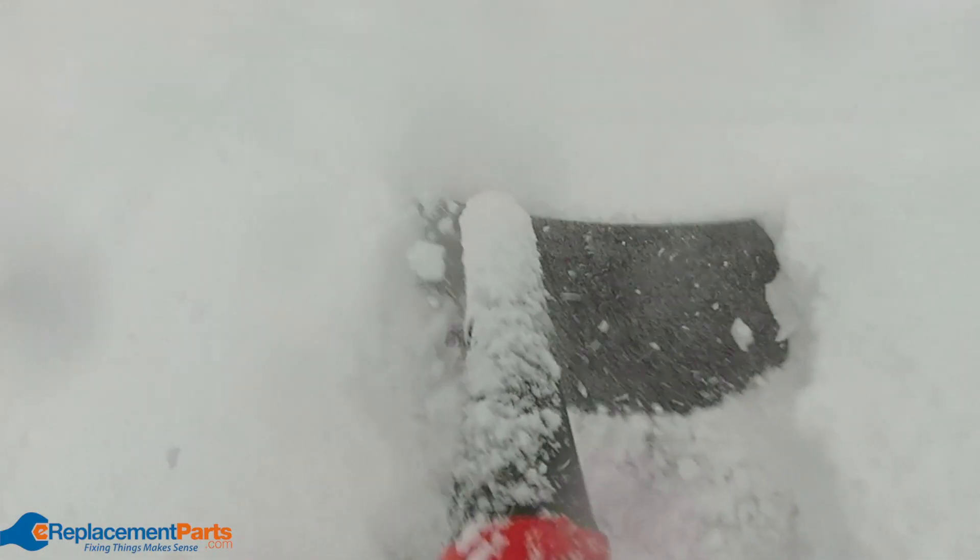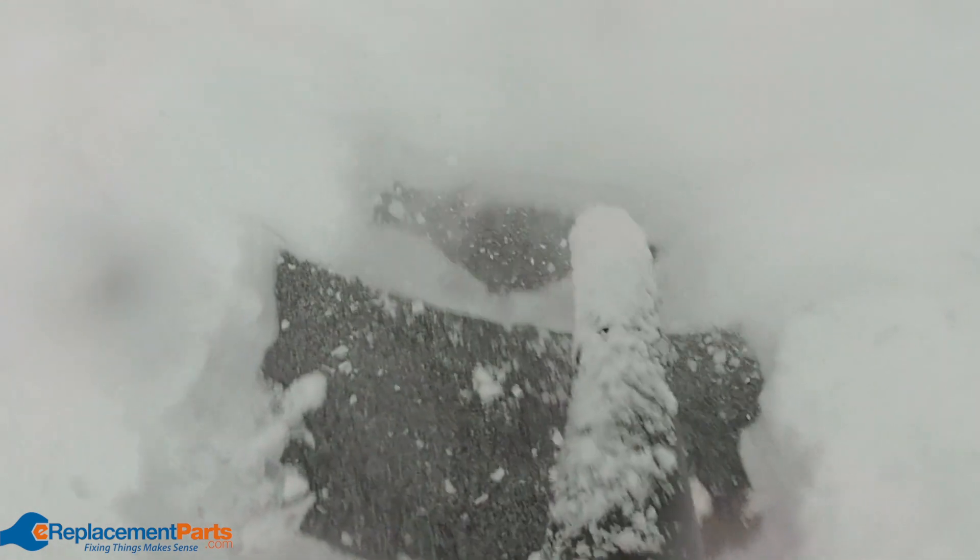So this experiment was a huge success — a leaf blower can definitely clear snow. But before you try this yourself, keep in mind the environmental factor.